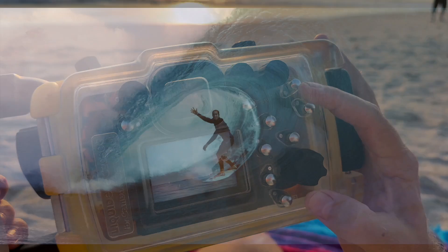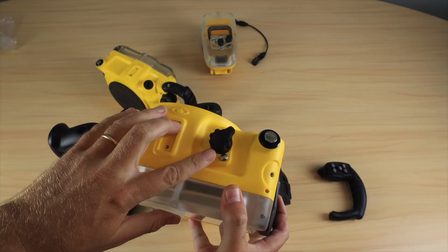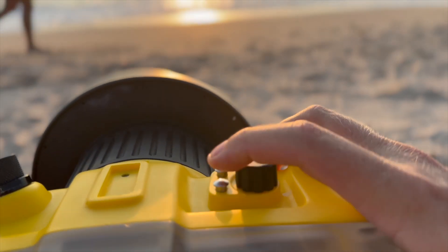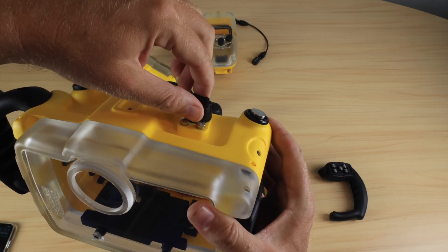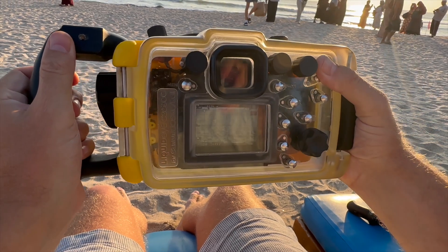Top controls for both Sony and Canon users — video record for both Canon and Sony, customizable buttons, on/off for Sony, and the front dial for Canon. No need to reassign your valuable buttons on the back of your camera.